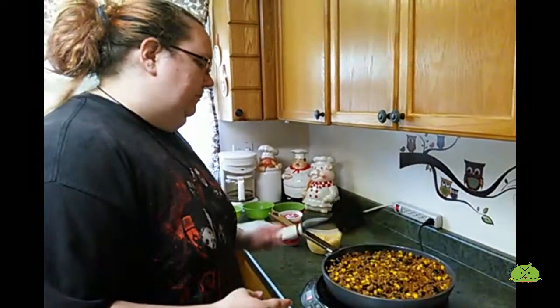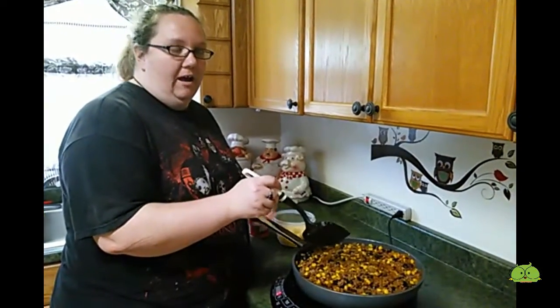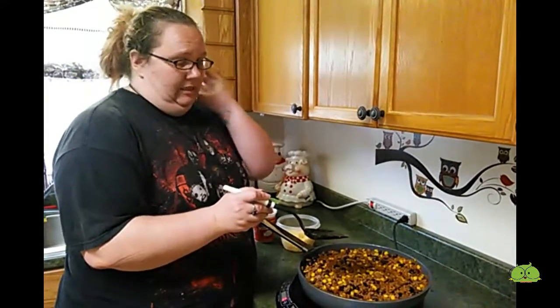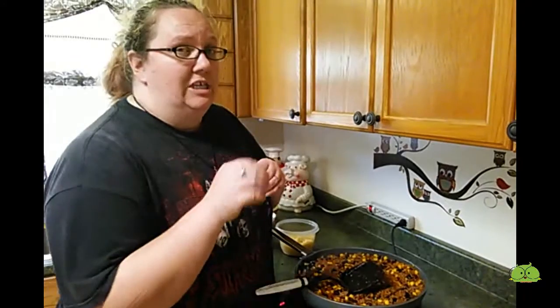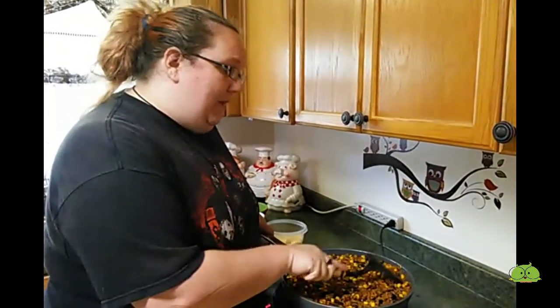You can make like a Mexican lasagna, where you take this and scoop it on the bottom, put some cheese, and then a tortilla, and just layer it up. That's delicious — we've done that before. You can make a burrito with it, with some cheese and sour cream, and it's really good. You can put it on tacos. You can do whatever you want with this. We like to make a dip with it.